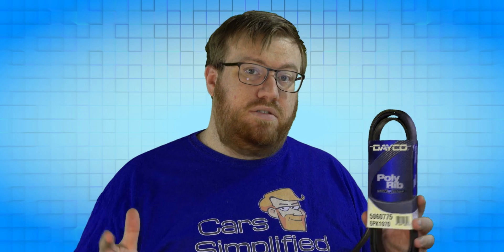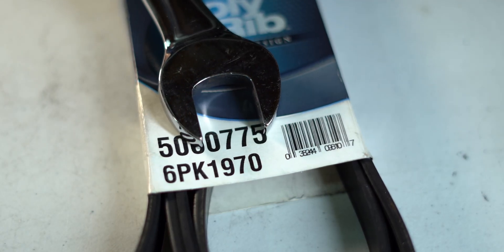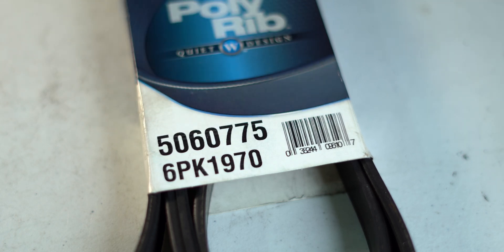You may have noticed that there's a 0 before the number of ribs. While most personal vehicles will have up to 8 ribs on their belts, there are belts out there on heavier duty applications that get into double-digit rib territory. The final number cluster is the length of the belt in inches down to the tenth of an inch.